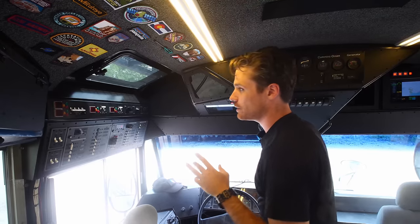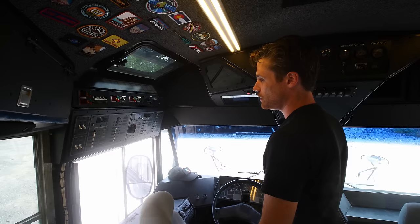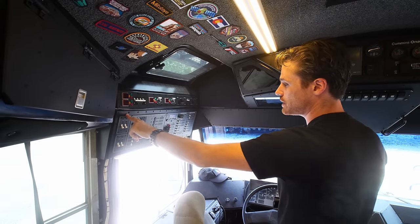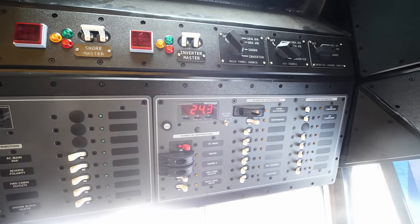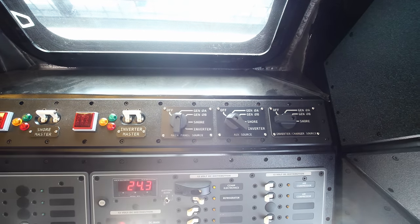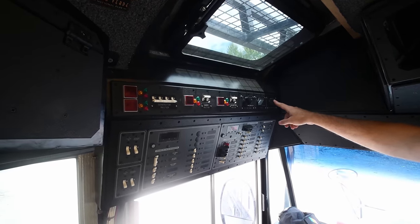There are three places that AC power can come from onboard: the generator, the shore power hookup, and the inverter. And then there are three or four different places AC power can be sent to: charging the batteries through the inverter charger, the AC panel, and an auxiliary AC split-phase 240-volt outlet for the welder and stuff. This system basically lets me say, great, I'm going to turn the generator on, so I want the main panel to run off generator phase one and the aux panel off generator phase two. Most of the time it just stays on the main panel inverter and charger, and the aux is off.